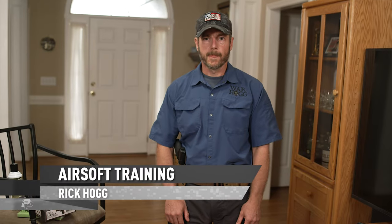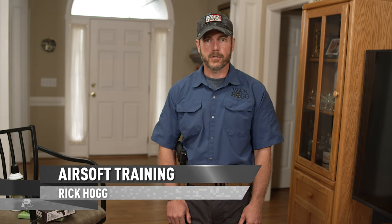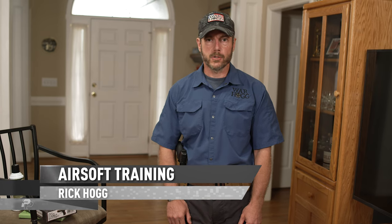Hey guys, Rick Hogg with Warthog Tactical. I want to talk to you about how to use Airsoft as a supplemental training tool to your regular firearms training.